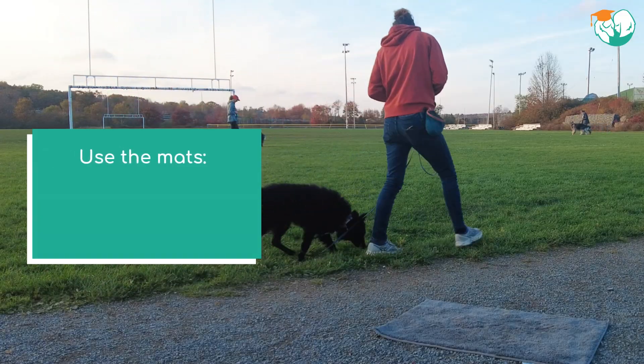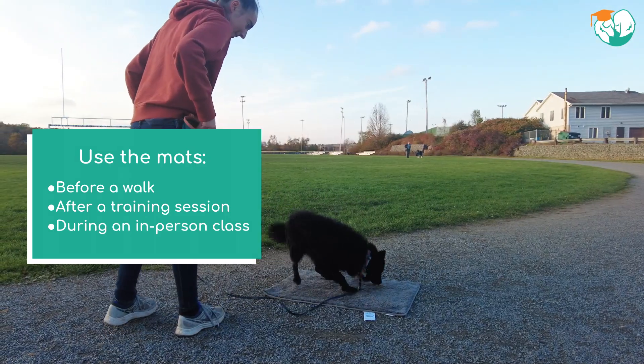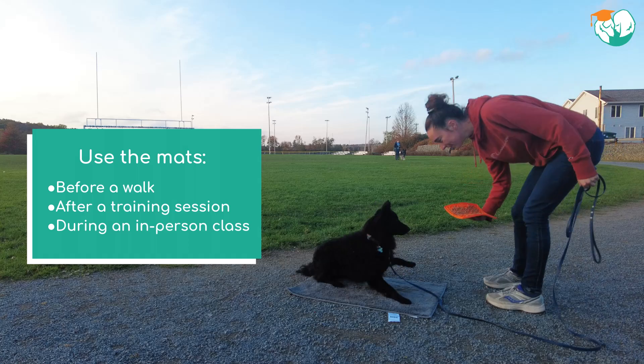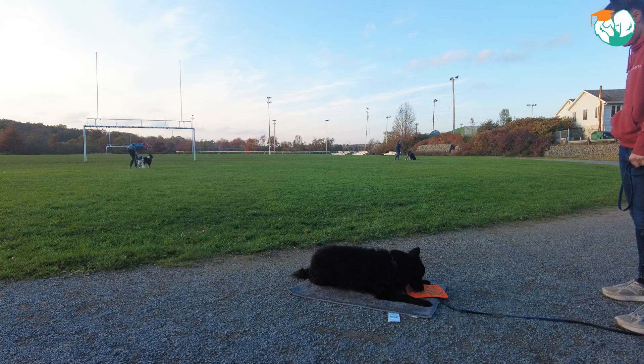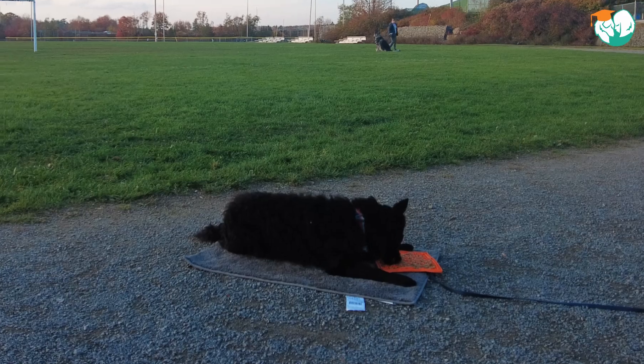You can use these mats to help your dog relax in whichever situation makes them wound up. Perhaps before a walk or after a training session. Or you could take them along to an in-person group class if your dog struggles with over-arousal and focus there. They will be a great way to help your dog disengage from all the distractions around you.